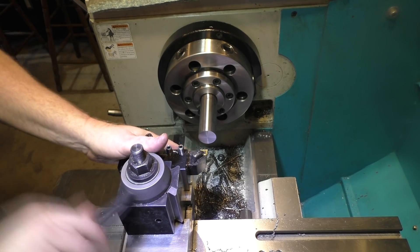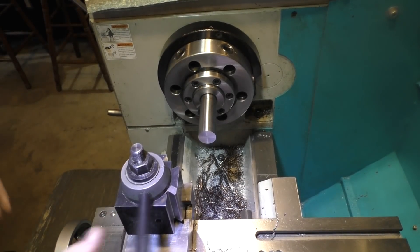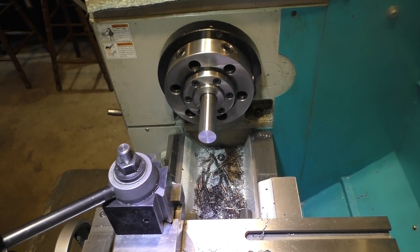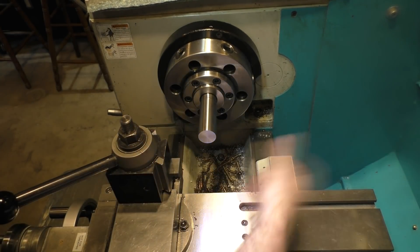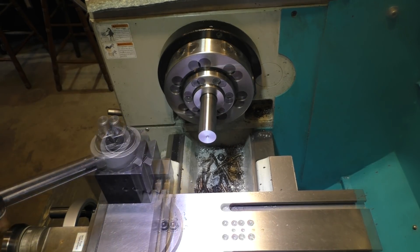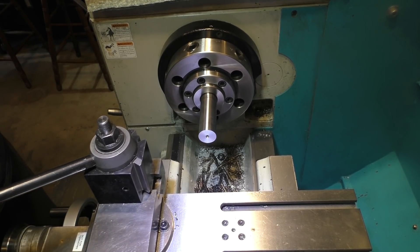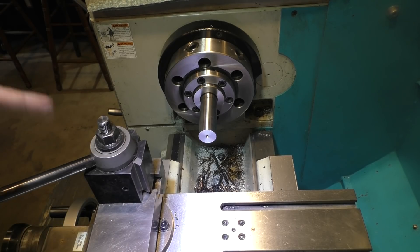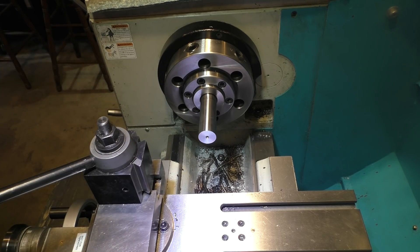The drill didn't make it all the way through — I was hoping it would but didn't count on it exactly. So we're going to come back with a center drill and then a stubby drill to meet up with the other hole, then bore it out and finally ream it so we can get really close. I center drilled this and met up with the other hole while center drilling, so I almost made it. We're just going to get our other drill bit — the Q drill — and bore this straight through and ream it, and hopefully we will be right where we want to be.